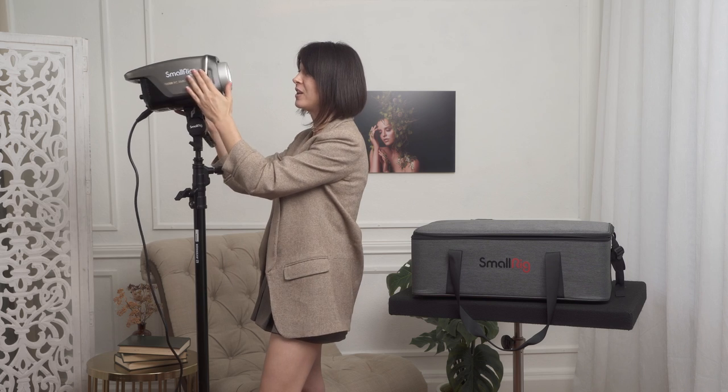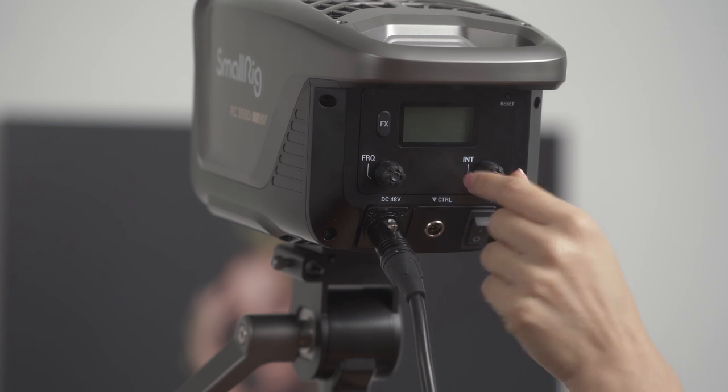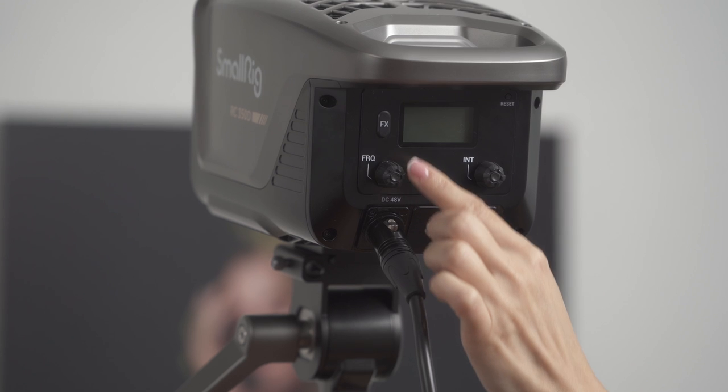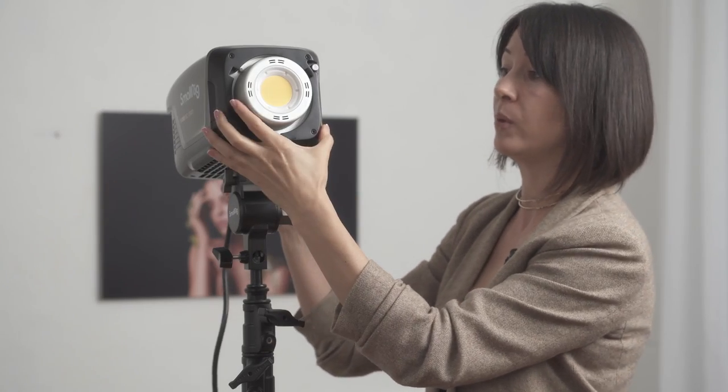The RC350D is a powerful continuous light and it's great for photographers, filmmakers, and YouTubers. It is very simple to use and has a very user-friendly interface. It has only four buttons — an on/off button, two knobs, and an effects button. One knob controls the intensity of light, and there are 10 different effects with a knob to control those effects. This unit comes with two ultra-quiet fans which prevent it from overheating — an amazing feature especially for filmmakers or YouTubers. It also comes with a Bowens mount compatible with the majority of standard modifiers.